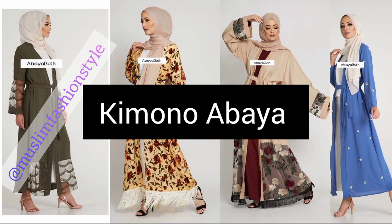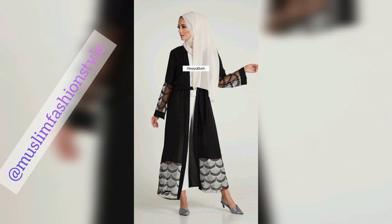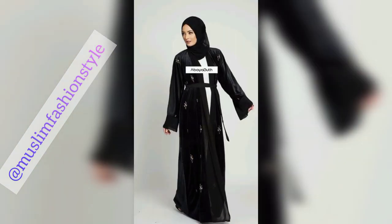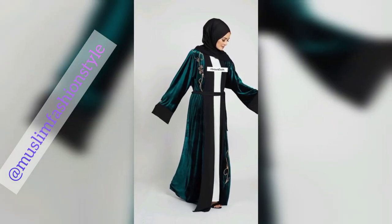Assalamu alaikum rahmatullahi wabarakatuh, bismillah. Welcome to my YouTube channel Muslim Fashion Style Modus. Today we're featuring kimonos and abayas — wearwood kimonos and also other fabric kimonos. Beautiful fabric with high heels, wearwood kimonos abaya.